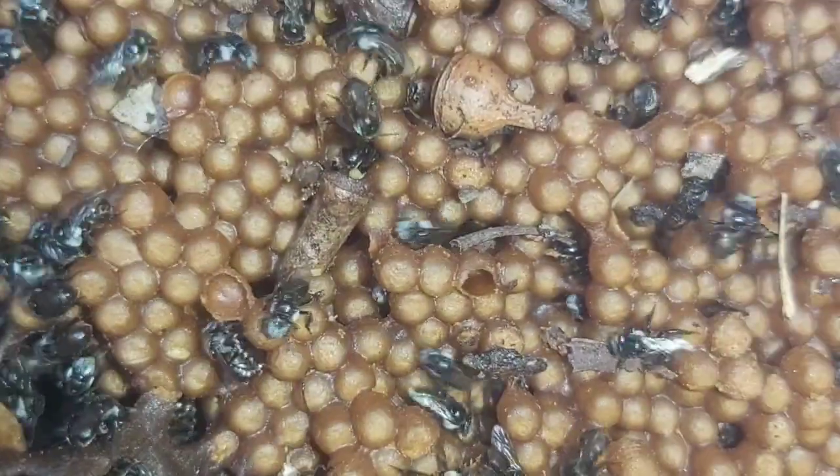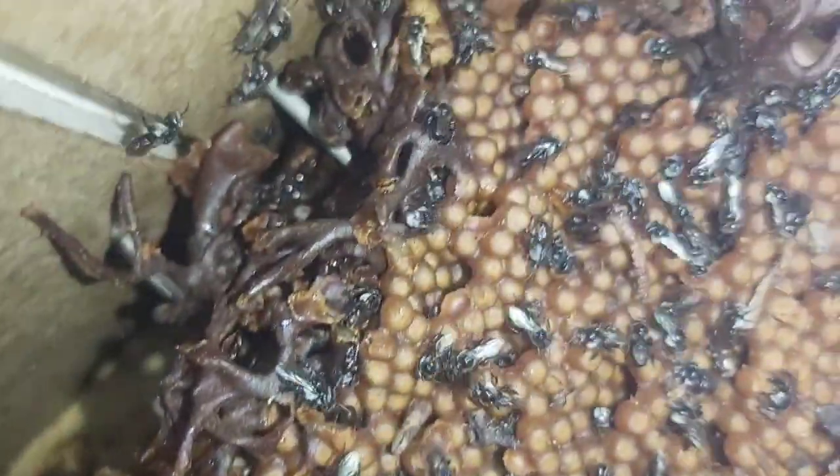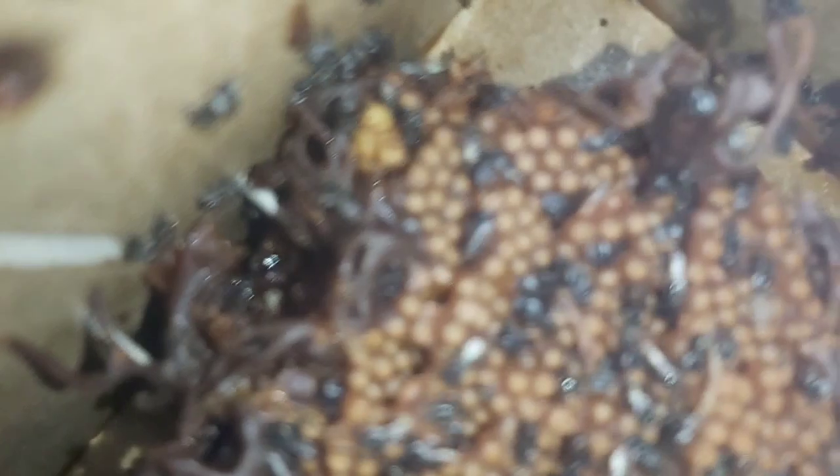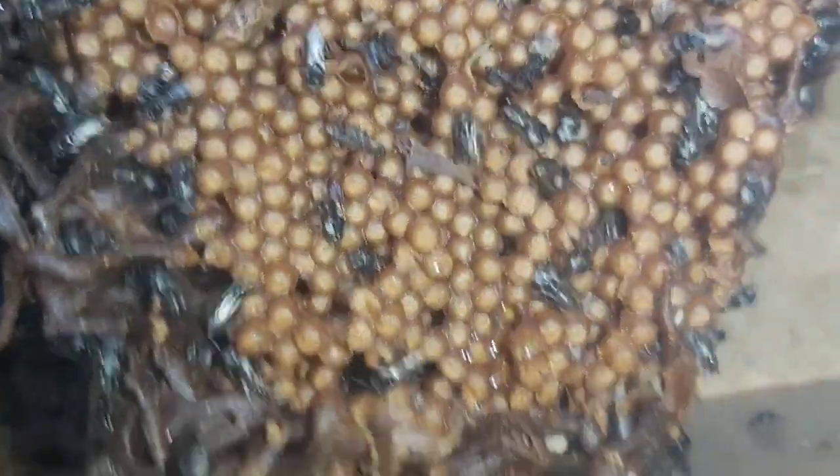Alright, let's have a look inside. All those bees that have just been dumped in there have gone sort of straight underneath the brood — happy days. So that's one done.